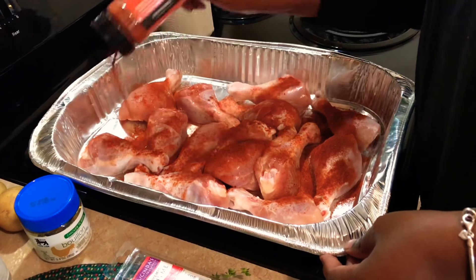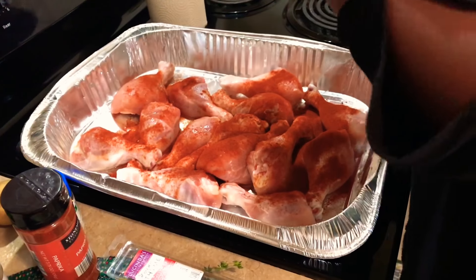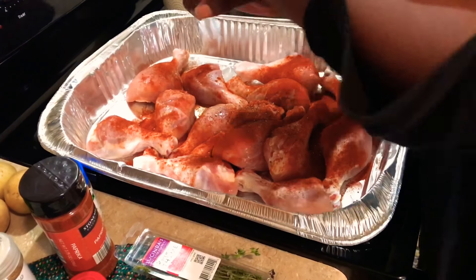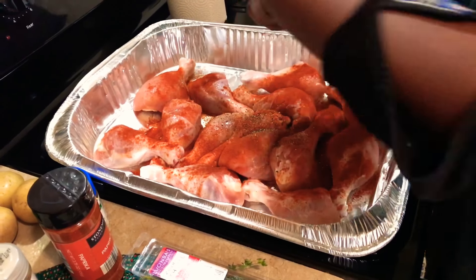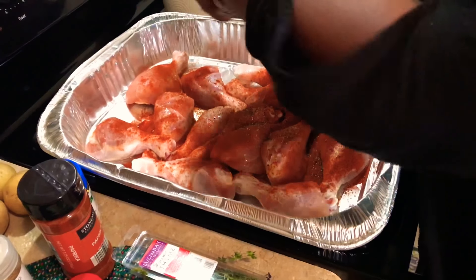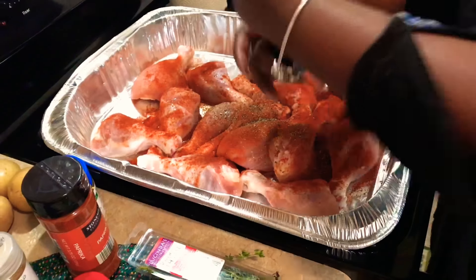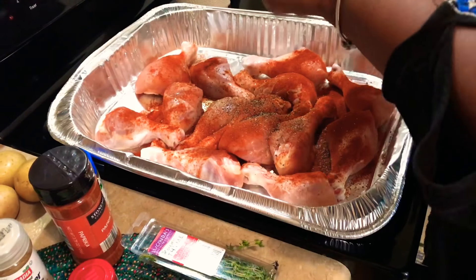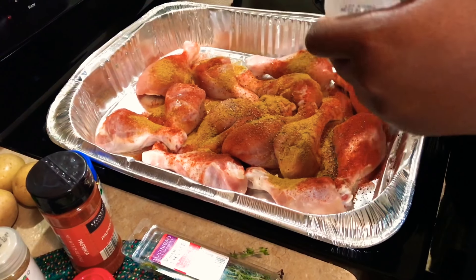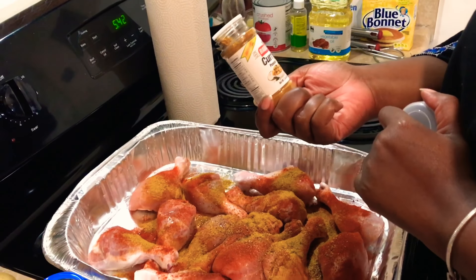Let's go ahead and get our chicken seasoned to marinate. You can let it marinate overnight, but I'm starting dinner a bit late, so I'm going to marinate it for about an hour in the refrigerator. I'm going to start by adding some paprika and some black pepper to our chicken. I also have about two tablespoons of oil in the pan to coat the chicken.